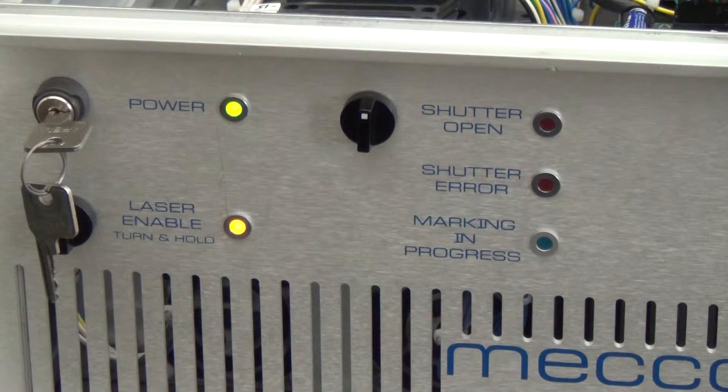If there is an error in the laser controller, the shutter error light will indicate this with either a blinking or solid red light. Refer to the video on diagnosing shutter errors for more information.